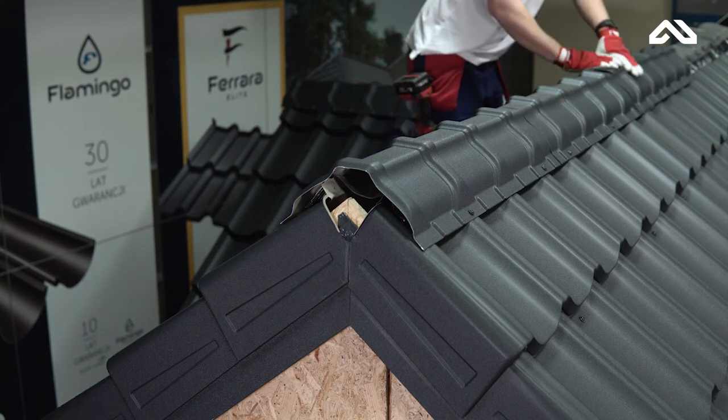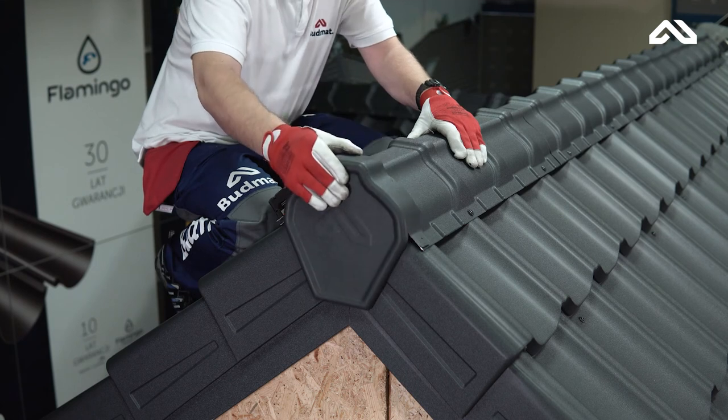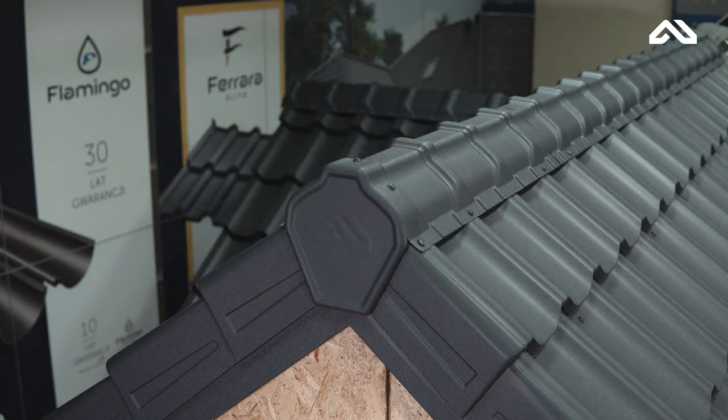Assemble the subsequent sections in the same way. After installation, finish the first sections of the ridge cup with a dedicated ZP LUX stop end.